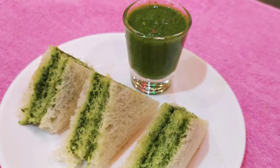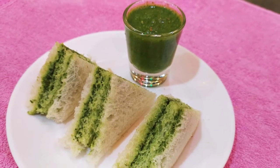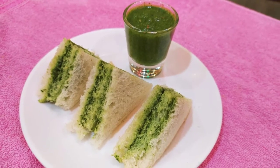Basically, this is a sandwich with chutney. We are going to serve bread as well. We are going to start the recipe.